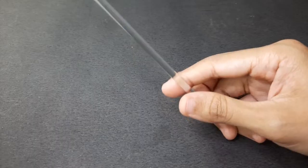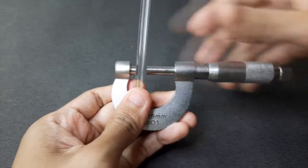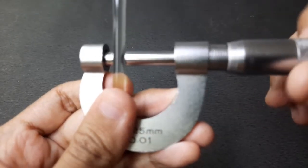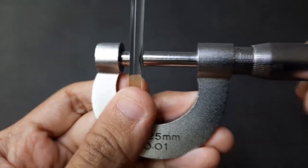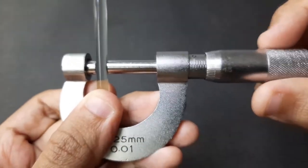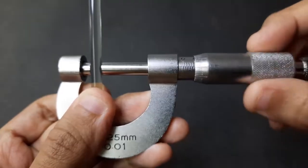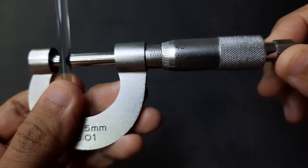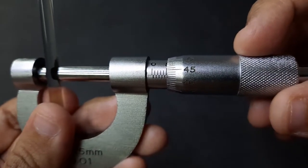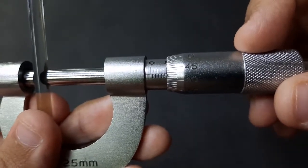Let's start the first measurement of our glass rod. We're going to place the glass rod in between the anvil and the spindle, then lightly rotate the thimble and make it as closely tight as possible. Don't apply too much pressure on the object. If you feel the glass rod can be pulled out easily, twist the ratchet once. For the main scale, the reading is around 5 millimeters.